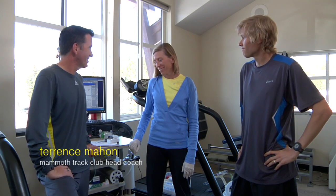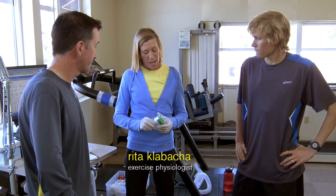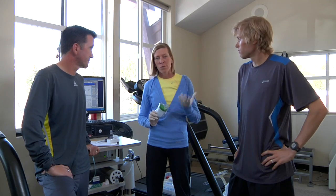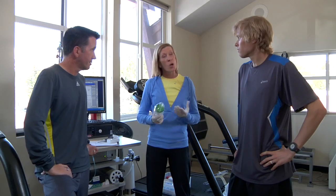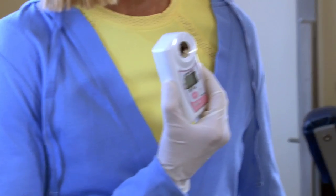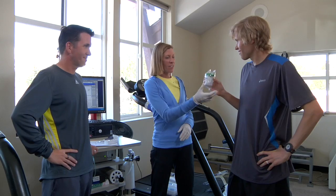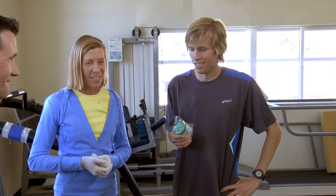Hey Rita, we're back here again. So what do you got on tap for us today? Well, what we'd like to do is take a look at Ryan's hydration status. As we know, hydration is one of the most crucial components of your training as well as racing. So we have a little meter here called a urine specific gravity meter. We need to have you make a donation for us — we've got to pee in a cup, Ryan.